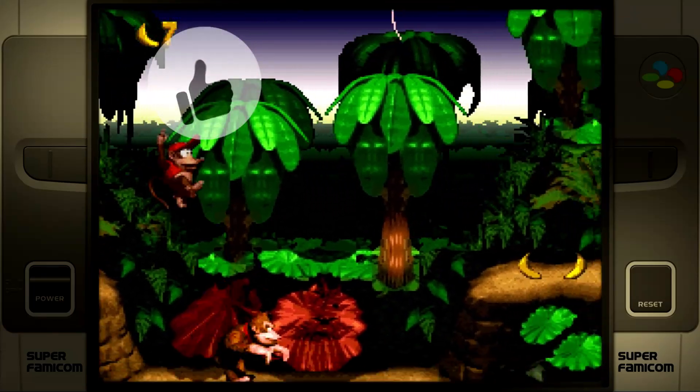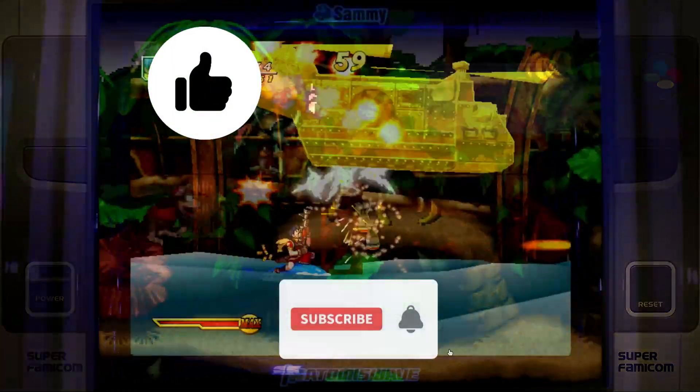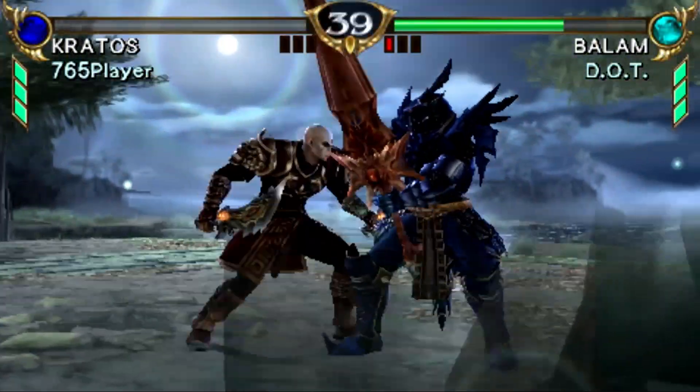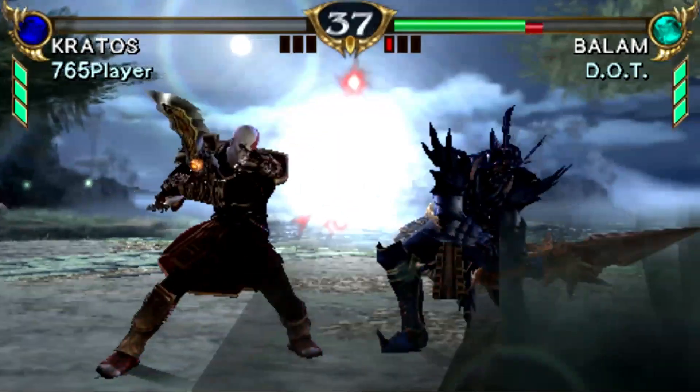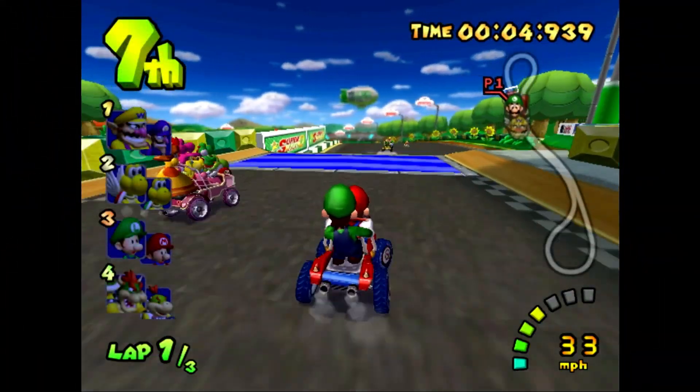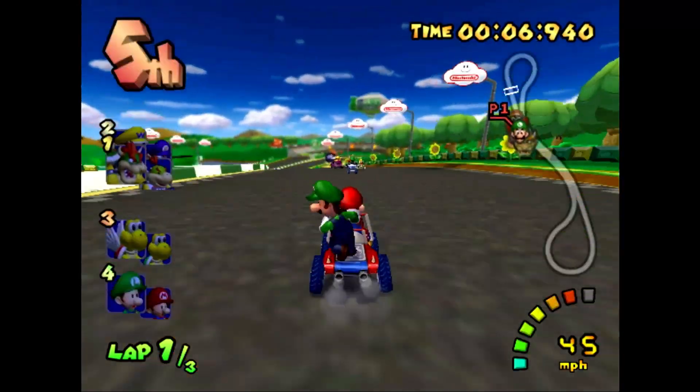I know it's a bit annoying to be reminded to click Like and Subscribe, share, all that kind of stuff, but it really does help the YouTube algorithm. Your support is always appreciated. Thank you so much for watching, have an awesome day, and I look forward to talking with you again very soon.